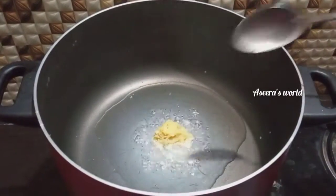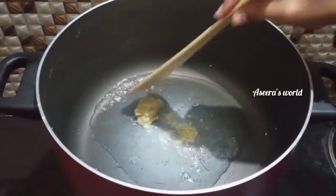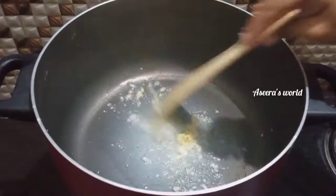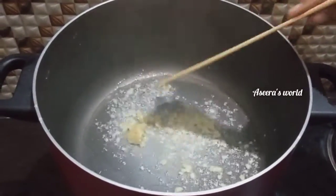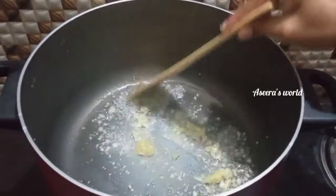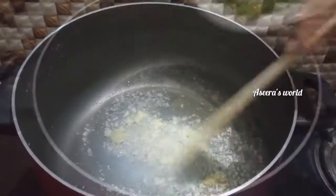We are going to cut the vegetables for 1 to 5 minutes. I am going to put a pan — the egg is added with 2 tablespoons of sunflower oil.